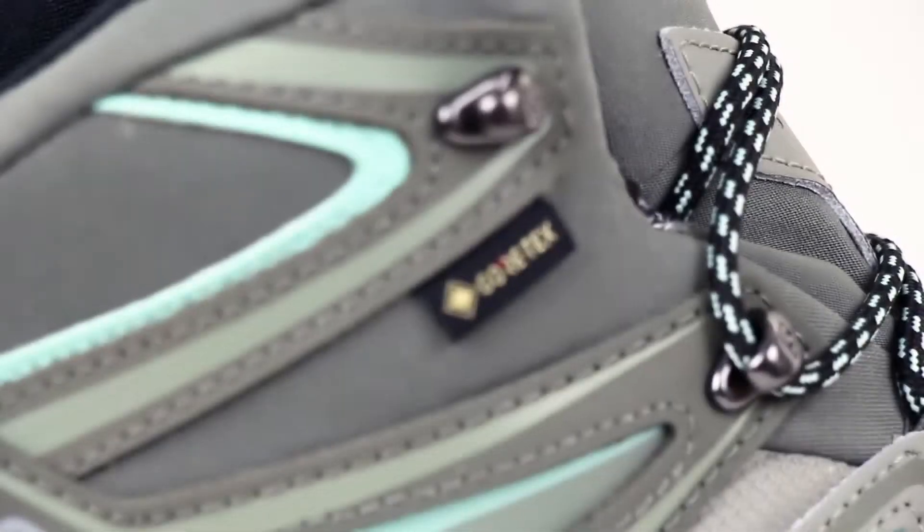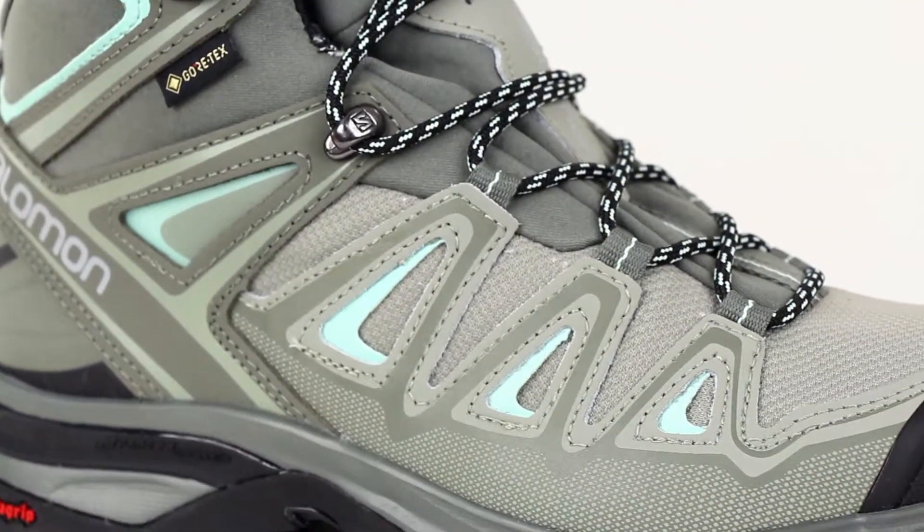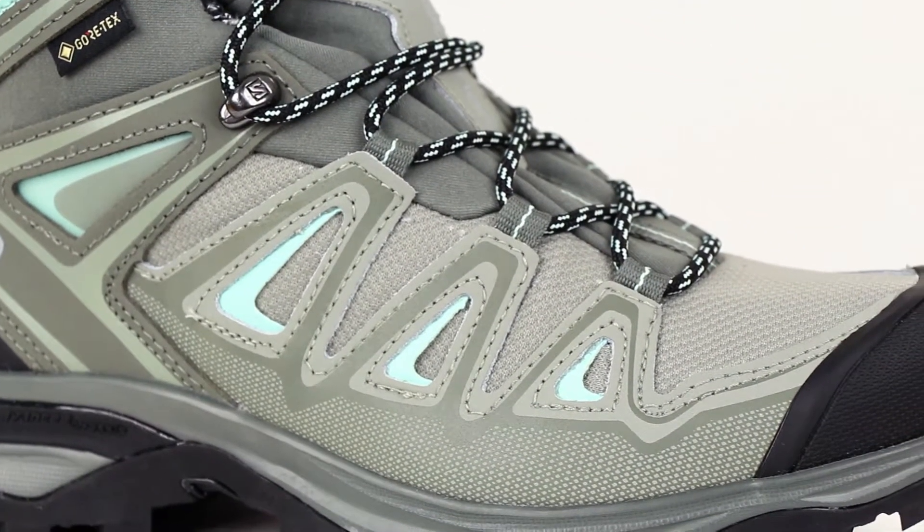For starters, the Salomon X Ultra 3 Hiking Boots are made with a heavy duty Gore-Tex waterproof lining to keep moisture out, while still giving you quality breathability for all day comfort.